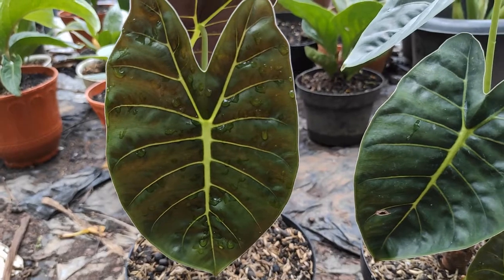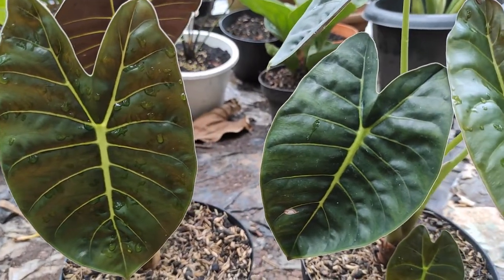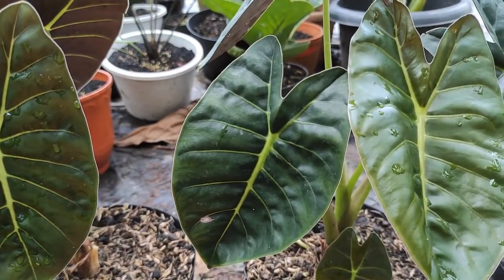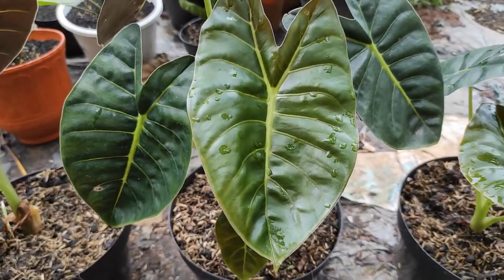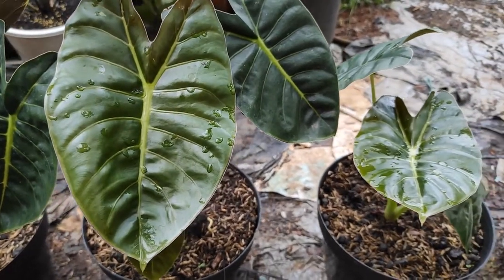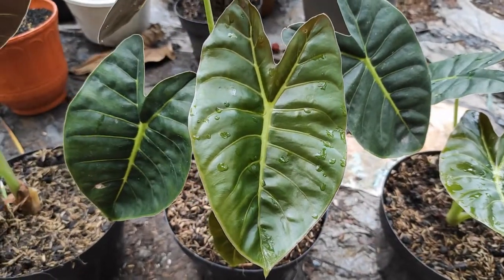Halo sobat semuanya. Jumpa lagi di channel Ayo Berkebun, channel yang membahas seputar dunia perkebunan. Pada kesempatan kali ini, kami ingin membahas tentang salah satu tanaman hias, yaitu dari keluarga Alokasia, namanya adalah Alokasia Golden Bone.